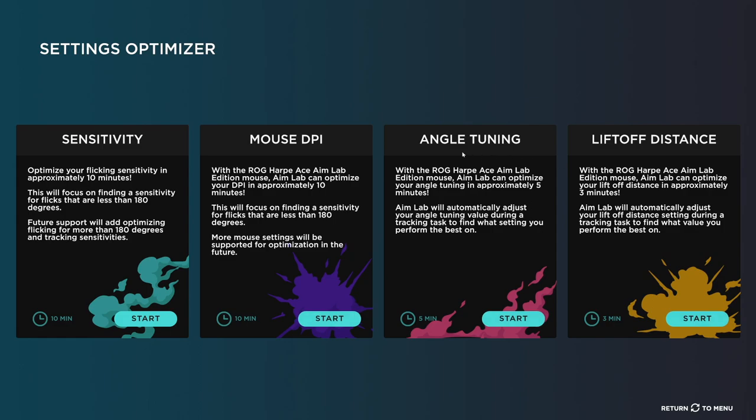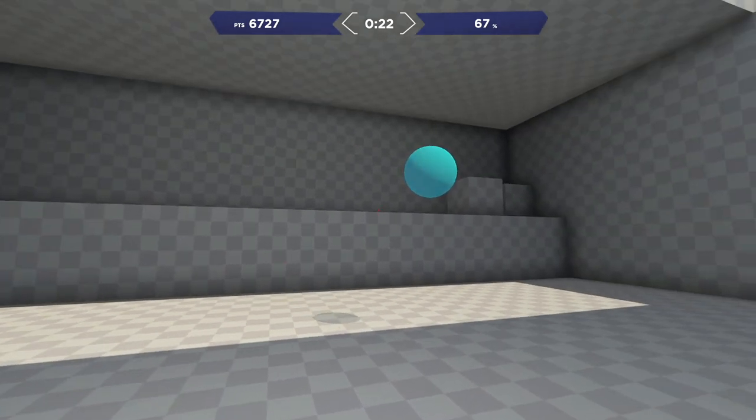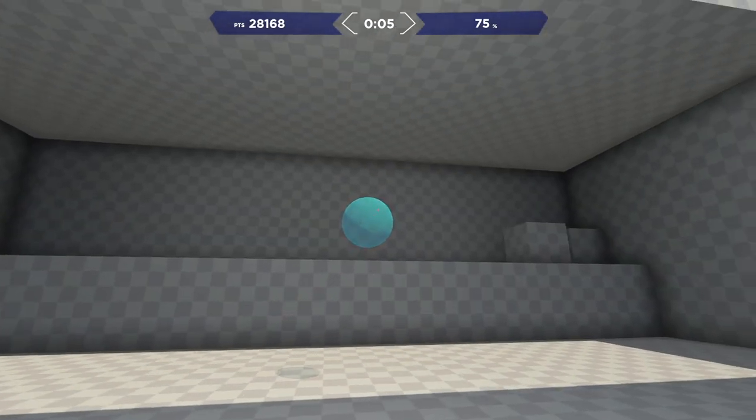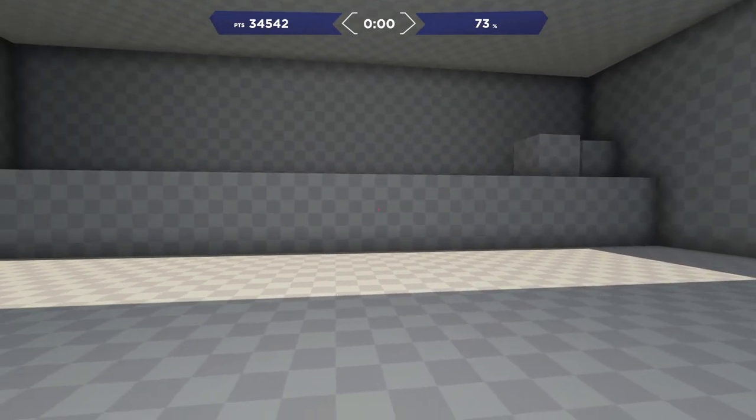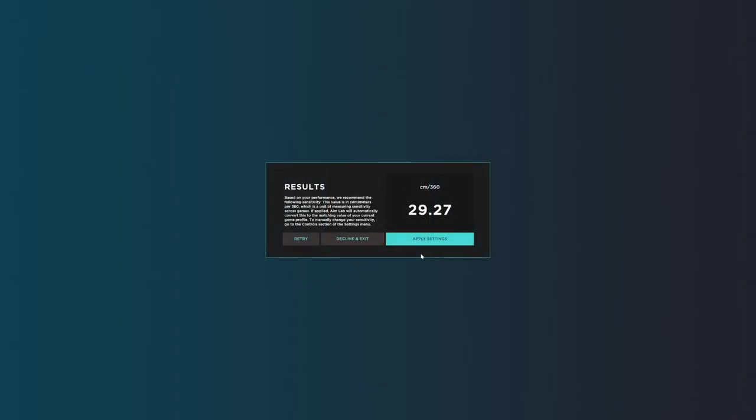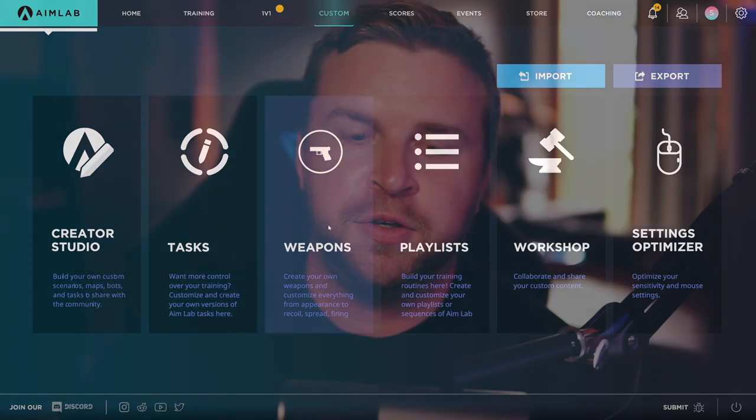One of its most unique features is the Aim Labs Settings Optimizer, a synergistic software that guides you through a series of specifically defined tasks and analyzes your FPS gaming habits, then suggests settings that are tailored to your playstyle. With every player possessing strengths and traits that are unique to them, this software helps determine what yours are, and then helps set the Harp Ace to play to your strengths.